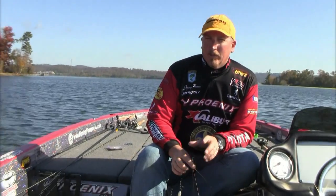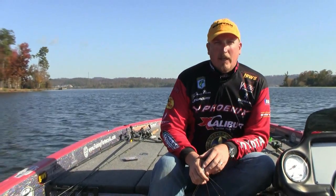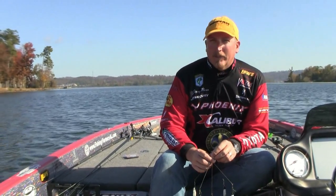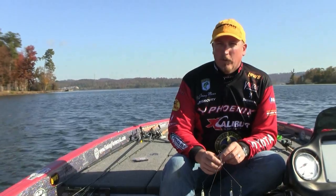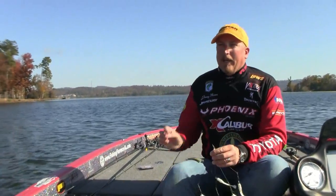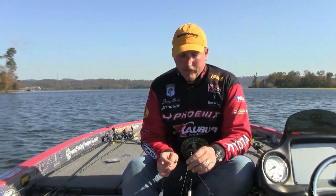I'm Bassmaster Pro Jimmy Mason, and I want to talk to you today about one of the hottest techniques out there. You've been hearing a lot about the Alabama rig lately. It's a really neat deal. I've been throwing it probably about since June of this year, which is four or five months before it came out nationally and got real well known. It's been a lot of experimenting and a lot of fun trying to figure this out, and it's turned into an awesome fish catcher.